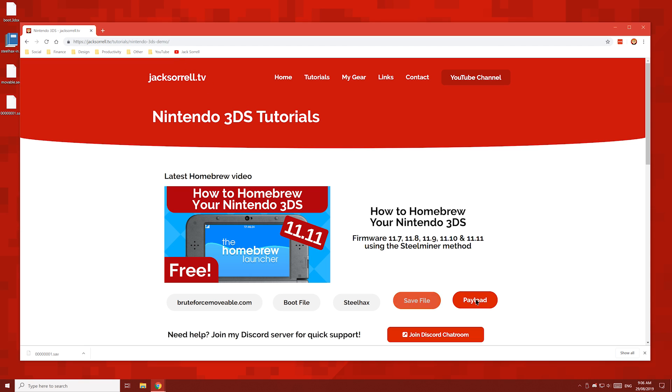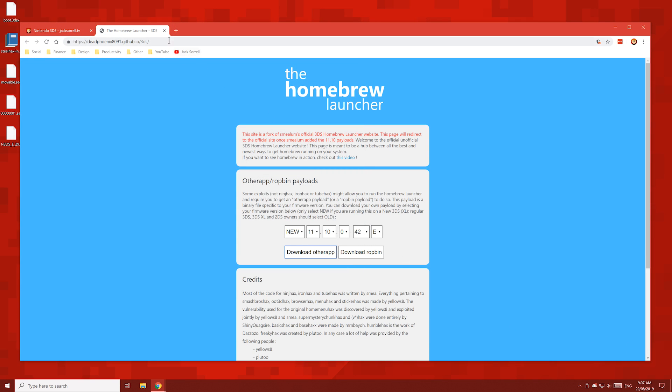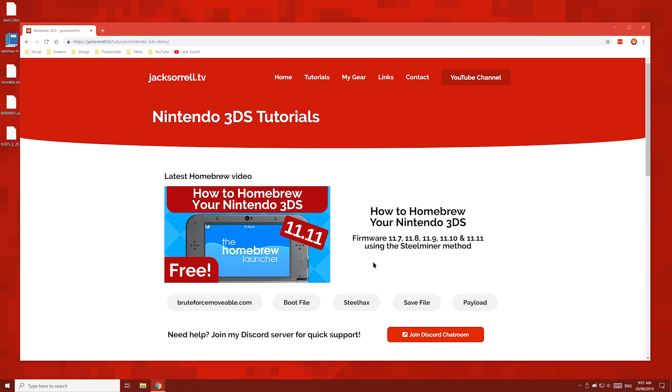And finally, hit the payload button and you'll see this page. Enter your 3DS model — if it's old or new. Then enter your entire firmware version which you wrote down earlier. If you're not sure if your 3DS or 2DS is old or new, then look for the C stick. If your console has a C stick, then your 2DS or 3DS is new. If you don't have a C stick, your console is old. Once you've done that, click download other app, then save the file to your desktop. And remember, if you need any help with any of the steps in this video, click this button to join my official Discord server.